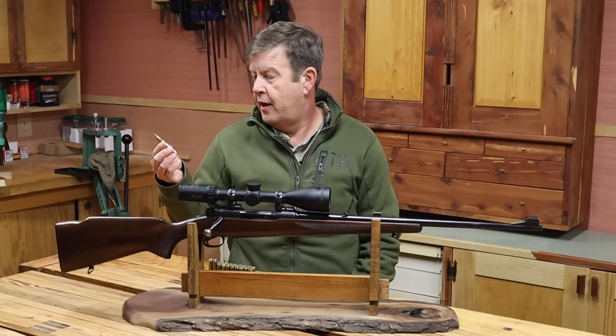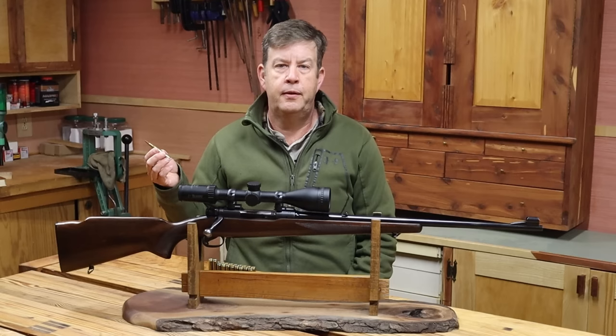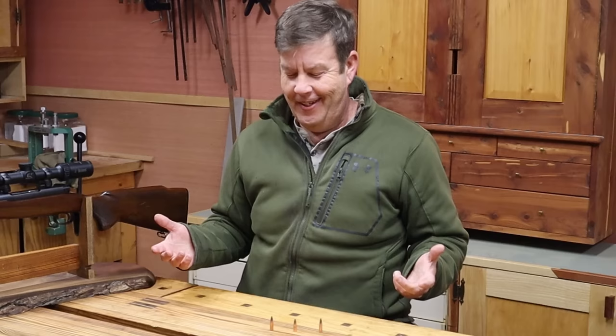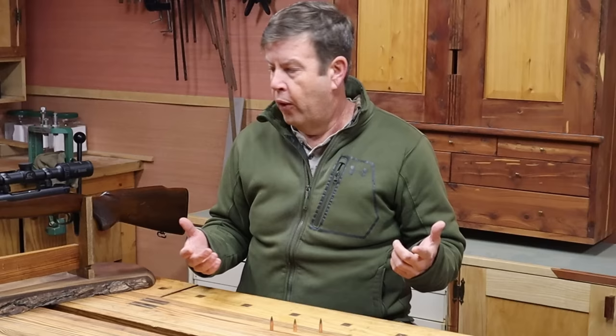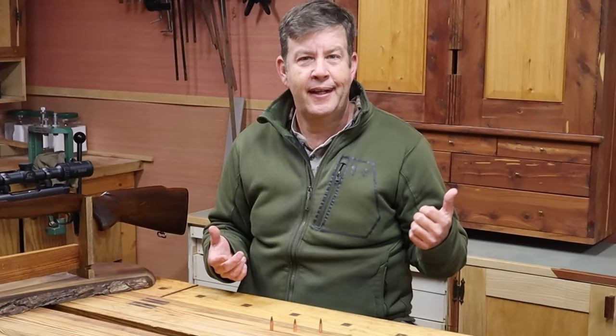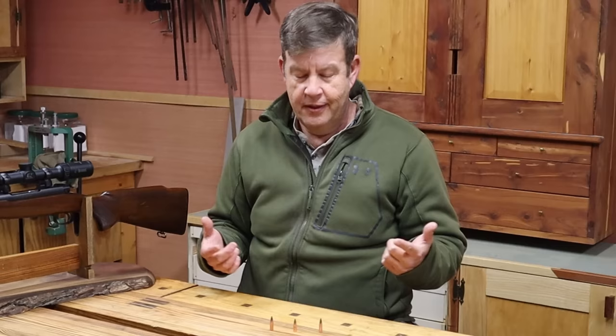Before we get too deep into this, I want to share something that I think is going to help clear up a lot of the mysteries and issues surrounding the .270 cartridge. I've talked about bullets in depth before — maybe even a little overkill on it. But you really need to understand bullets' impact and what's going on in order to understand the .270. So real quick, bullets 101 for hunting bullets. Not full metal jackets, not varmint or frangible target bullets, not African big game stuff — just your normal medium and large game bullets.